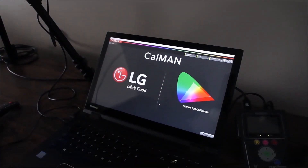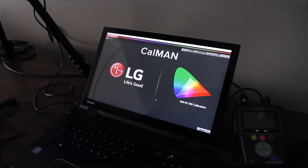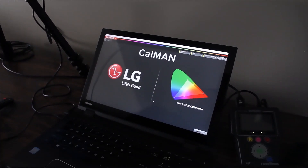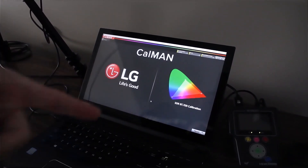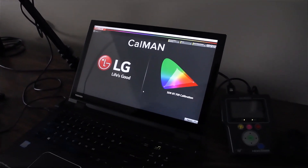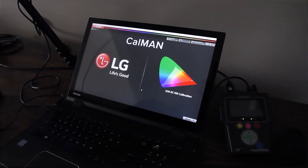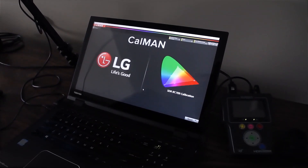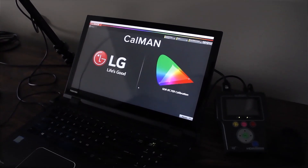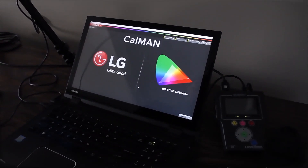We already have all of the equipment physically connected to the laptop. The two meters are connected to the laptop with USB cables, as is the Meridio 6G generator. The Meridio 6G generator's HDMI output is plugged into an HDMI input on the TV. After all the physical connections are made, we need to make the connections in the software so the equipment can communicate with Calman.